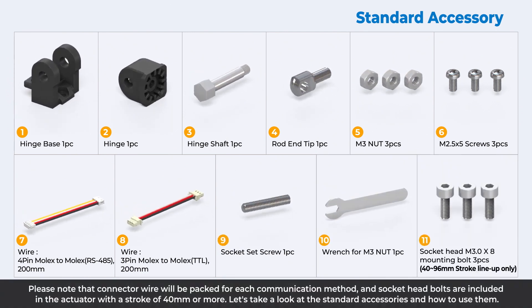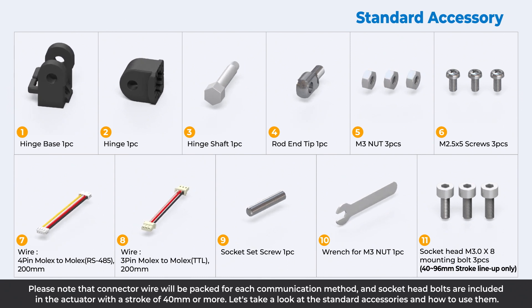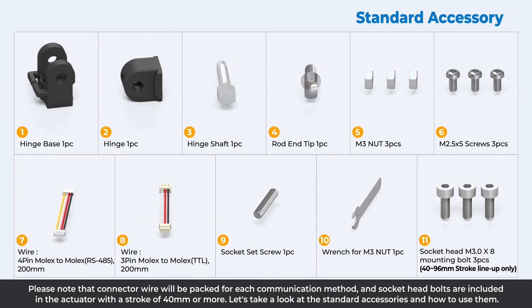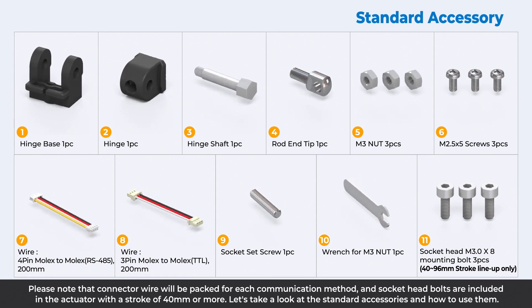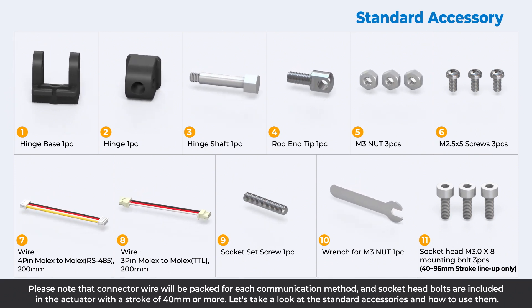Please note that connector wire will be packed for each communication method, and socket head bolts are included in the actuator with a stroke of 40 millimeters or more. Let's take a look at the standard accessories and how to use them.